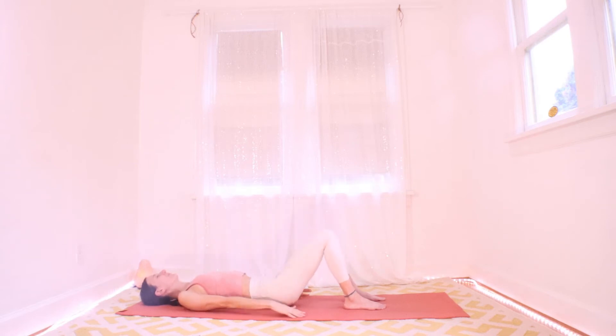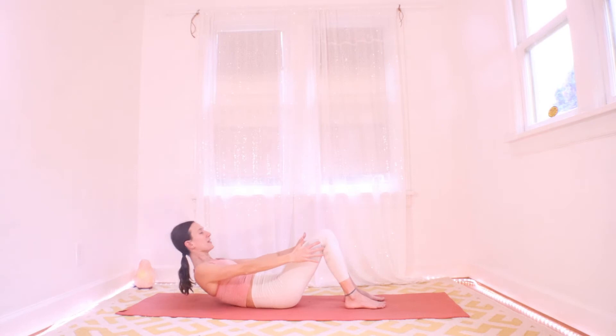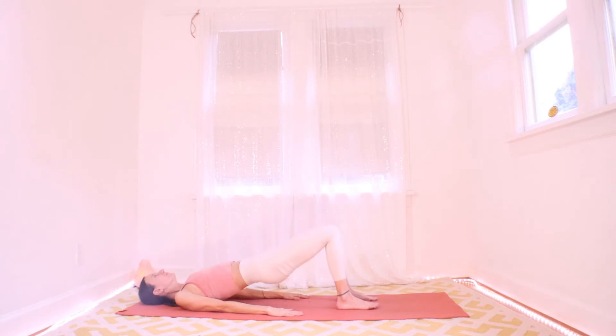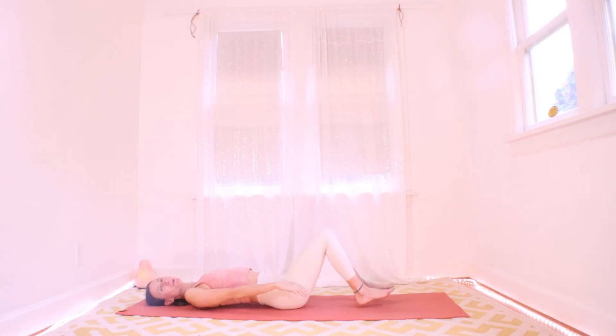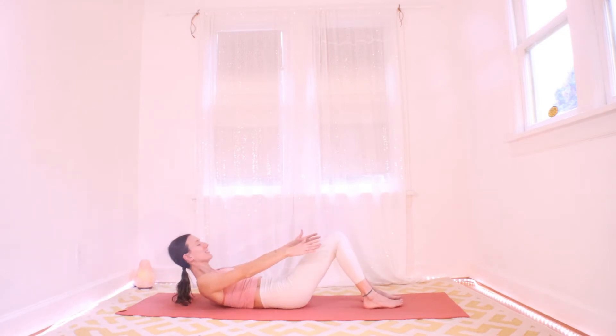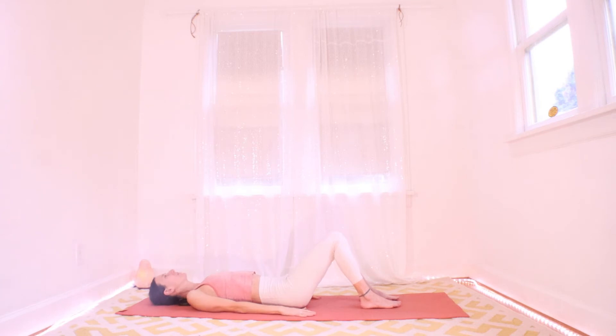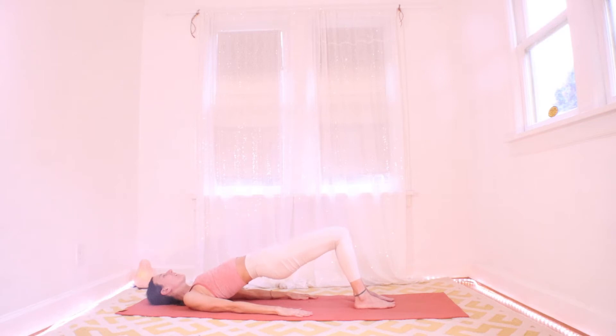Keep it going. I want you to feel your abs wake up and your core getting warm. Slow and controlled is your best bet — sometimes it's nice to challenge yourself to go a little slower than you want to. I'm going to mix it up on you again.